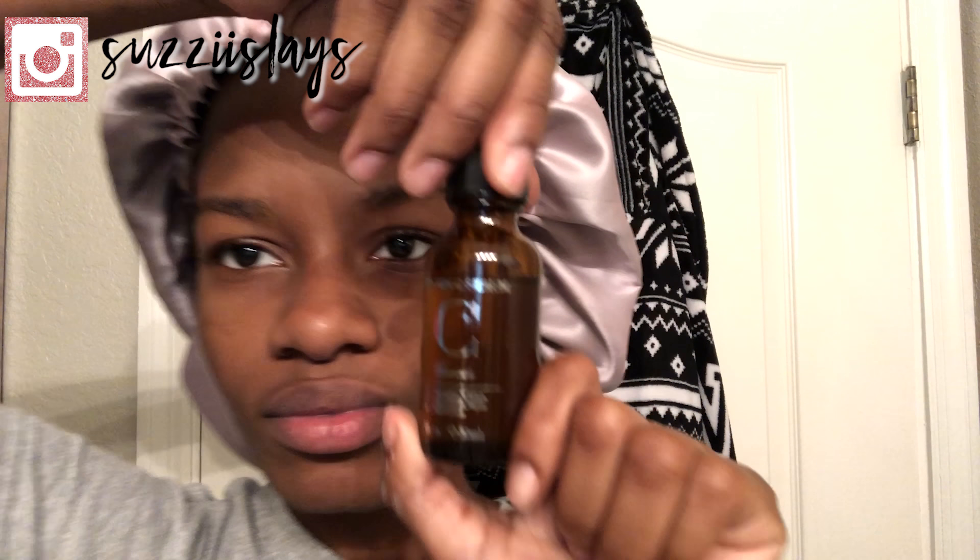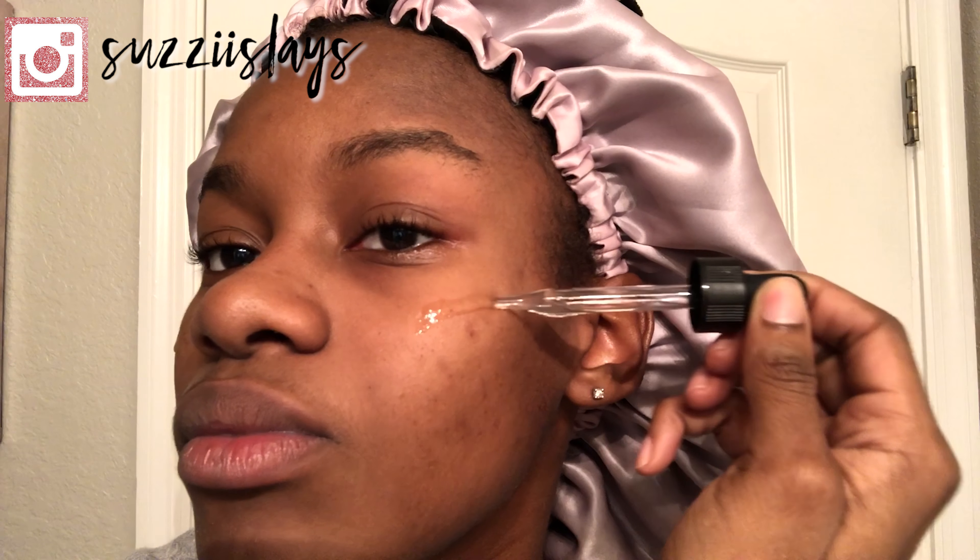Now we're just going to wait five minutes after we apply our toner to go on to our next step, which is applying vitamin C serum that I got from Amazon — I will link it down below if you guys are interested in checking it out. It pretty much just has properties that brighten up the face. Now we're just going to go ahead and massage the serum into our face and make sure that it is well absorbed before applying our moisturizer.